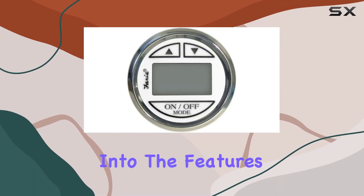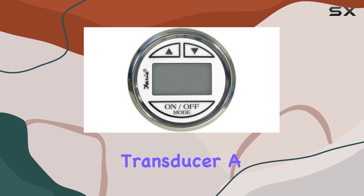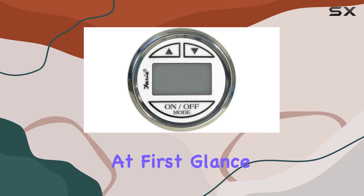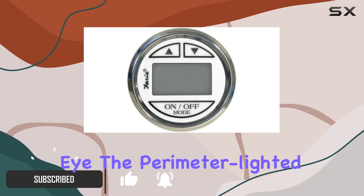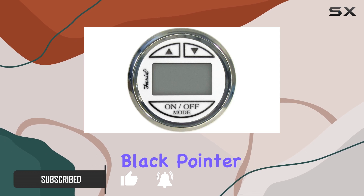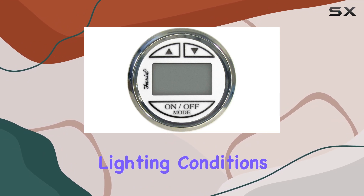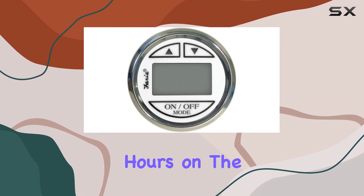Today we're diving deep into the features of the Faria Cheese SS In-Hull Depth Sounder Transducer, a product that promises a lot for boating enthusiasts. At first glance, the elegance of its design catches the eye — the perimeter lighted white dial paired with a contoured black pointer offers a sleek look and enhances readability under various lighting conditions.